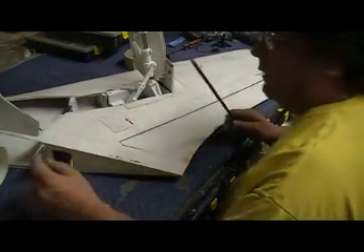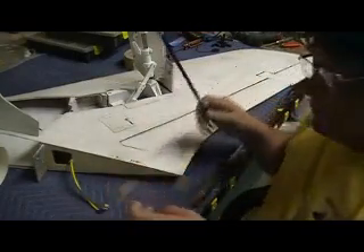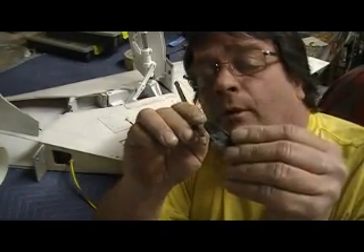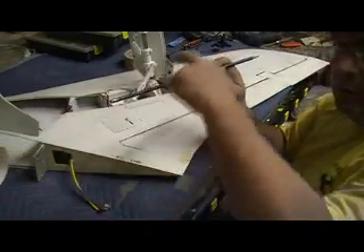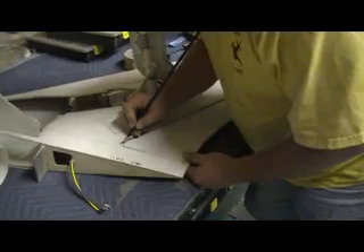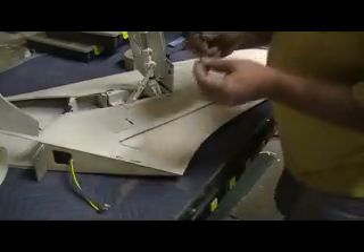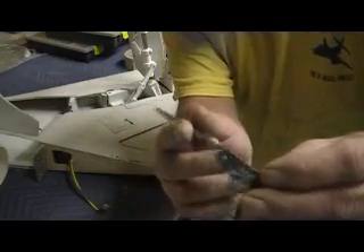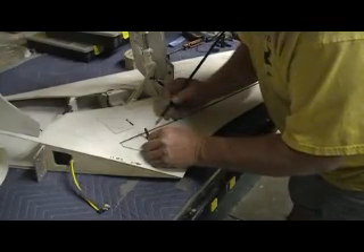Now, for these things to work correctly, remember our center line on our hinge point that went straight across? This point right here should be vertical with your hinge line — that's your row of hinges. We can see our metal shaft in there so we know about where that is. This needs to be on our hinge line, that part right there. Just stand it up on top of it like there.